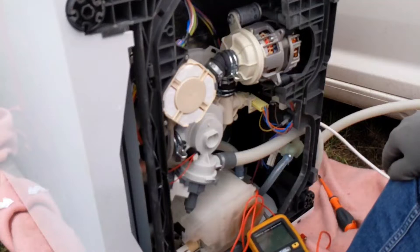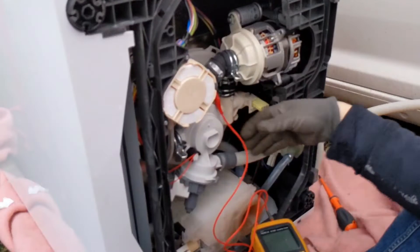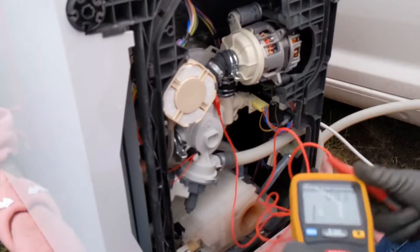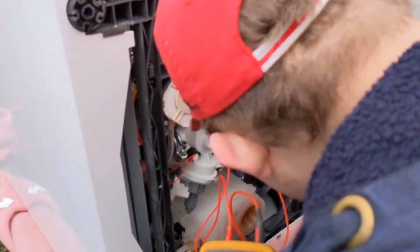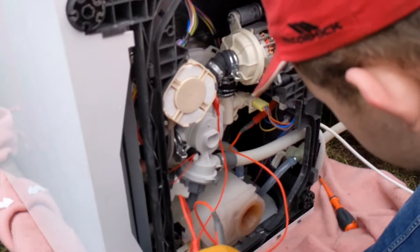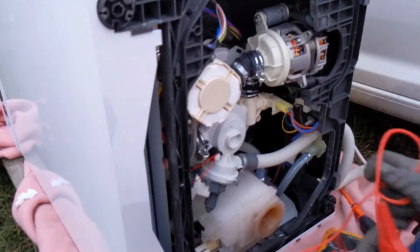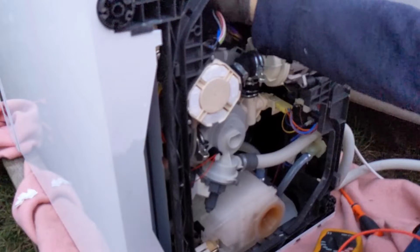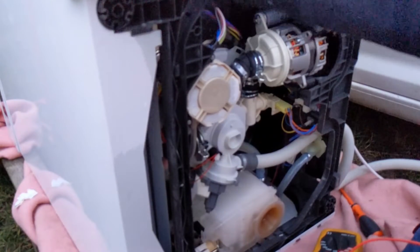We've got it set up on the tripod now, I'll give you a quick overview. We've still got the fault. So having traced the wiring out, I've found it's actually this wiring loom here that goes up into the door. I wonder if there's a nick or damage on the control board, so we will open the door up, see how we can get to the control panel on the front and go from there.